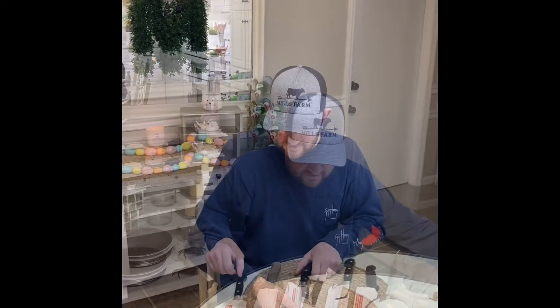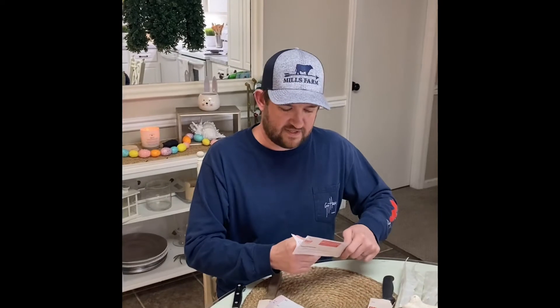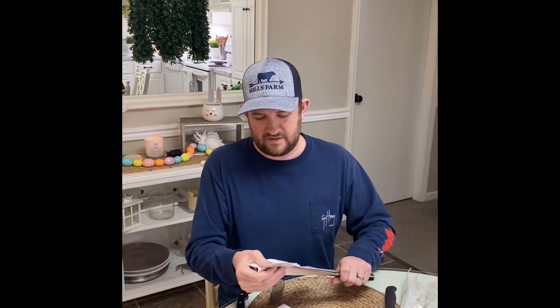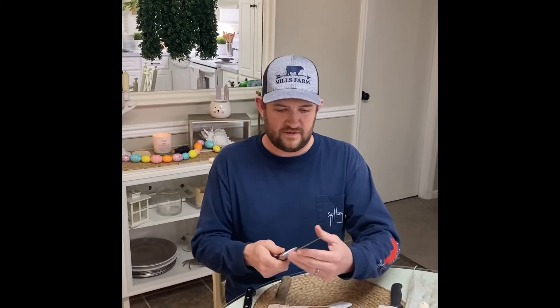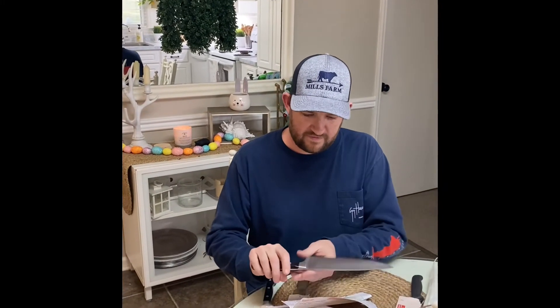Pulling everything out — all our blades here, five knives that they were working on. Peel off one side of the sheath, should come off pretty easily. Oh yeah, that feels good.